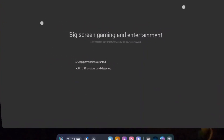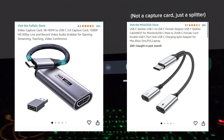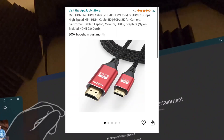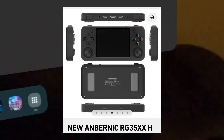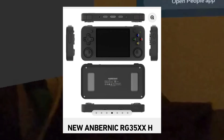I looked online — I didn't want to give up. Some people on Reddit said that these models worked for them, so I ordered them both. I have the HDMI cable that I'm going to plug into my device, which is the Anbernic RG35XX, the horizontal model.